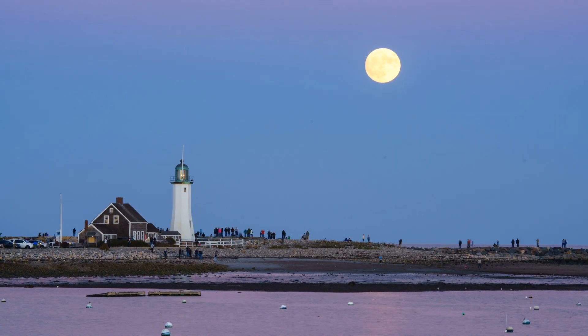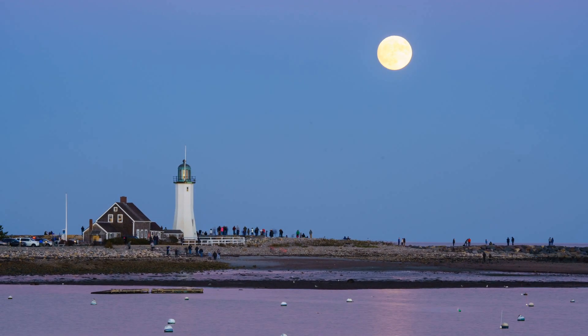I'm Paul Nguyen from Blue Eye Photo Ventures and I'm going to show you how I used Sun Surveyor installed in my smartphone to help me make a shot of the supermoon rising at Scituate Lighthouse on November 13th, 2016. You can apply these same methods to help you prepare for your moonrise or moonset photos.